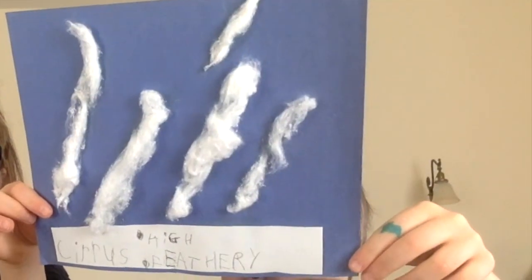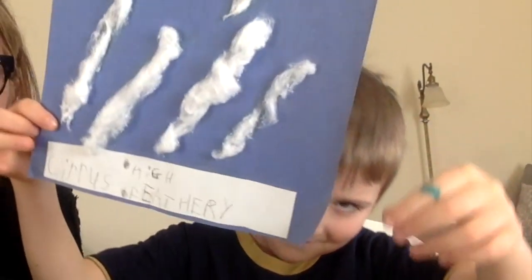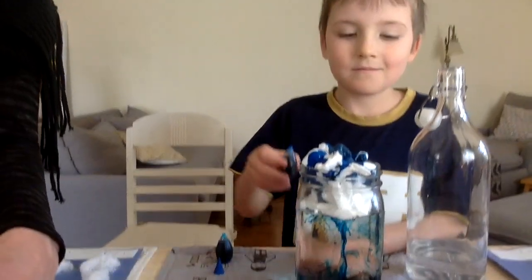Enjoy the cloud study adventure and kudos to you if you do take us up on this. We are going to continue our rainstorm in a jar and we'll see you next time. Stay healthy everyone!